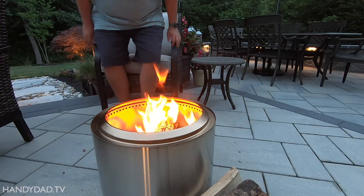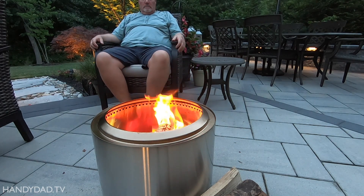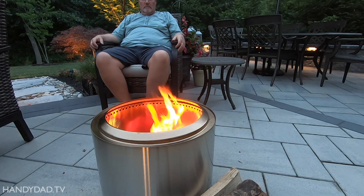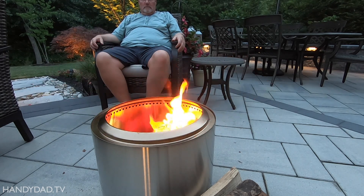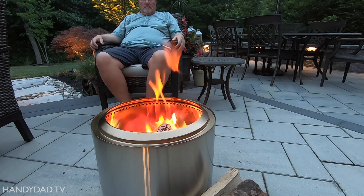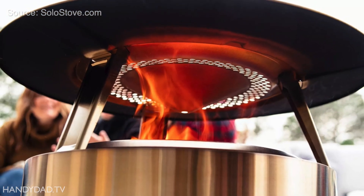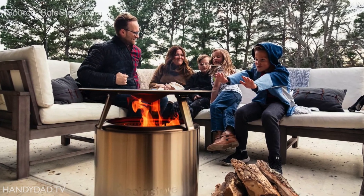A lot of people think Solo Stove provides no warmth out the sides because of its double wall construction. The outer wall does get too hot to touch, so it does generate some radiant heat out the sides. Regardless, it doesn't compare to the heat that comes out at the top — like every other fire pit, your knees burn while your feet freeze. To help improve the radiant heat, they released a new heat deflector accessory that sits above the fire and glows red to warm everyone around it. I haven't tried it yet, but the reviews say it's awesome.